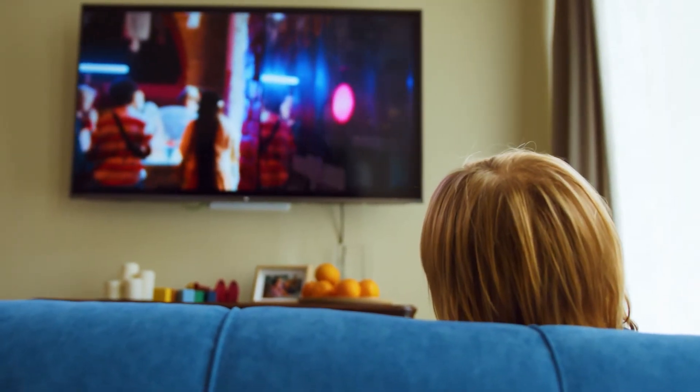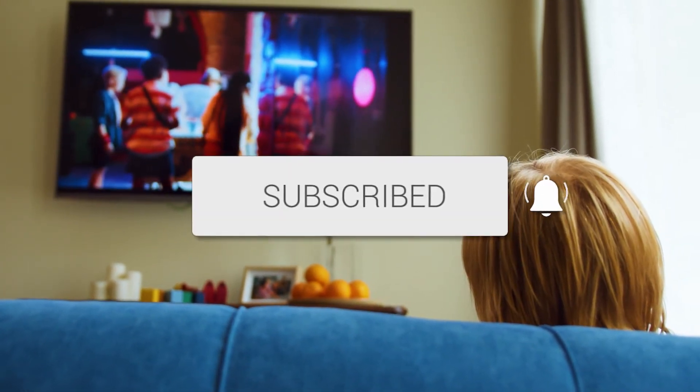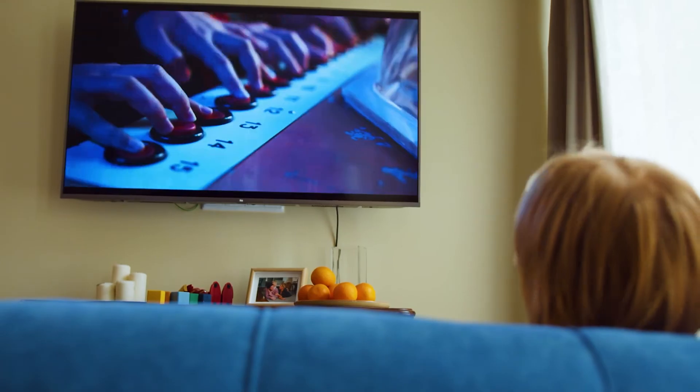Hopefully this video was helpful for you. If it was, go ahead and click a thumbs up. Go ahead and subscribe to my channel — I make tech videos all the time, and I would love to have you back in the next one. Take care.